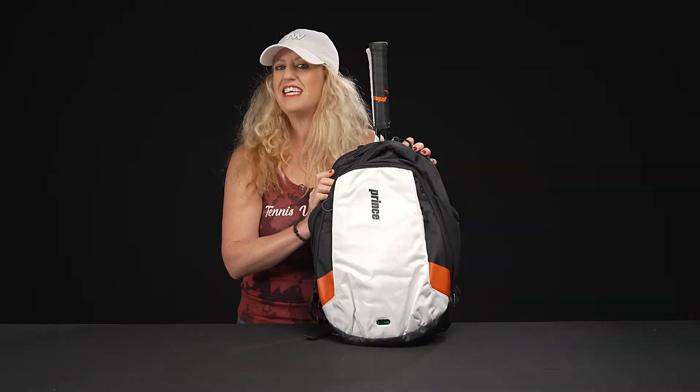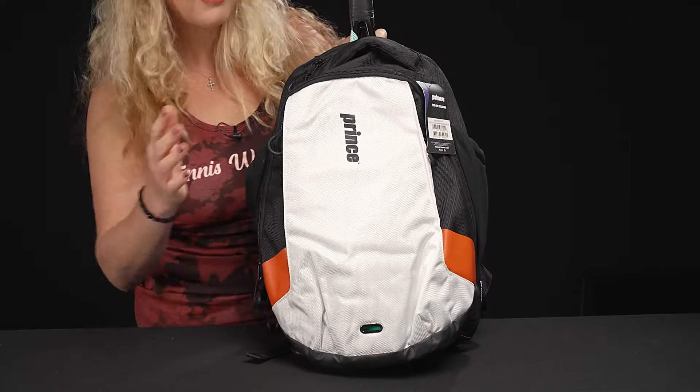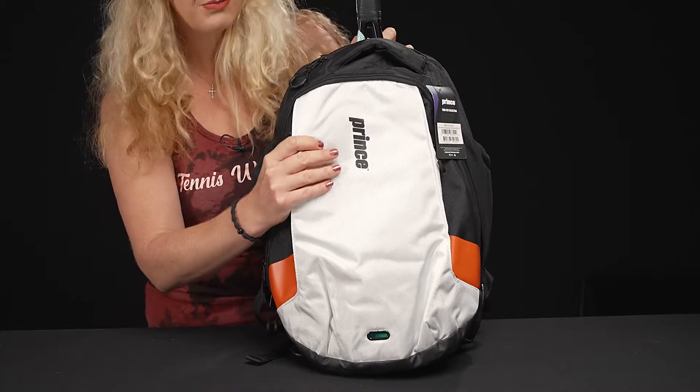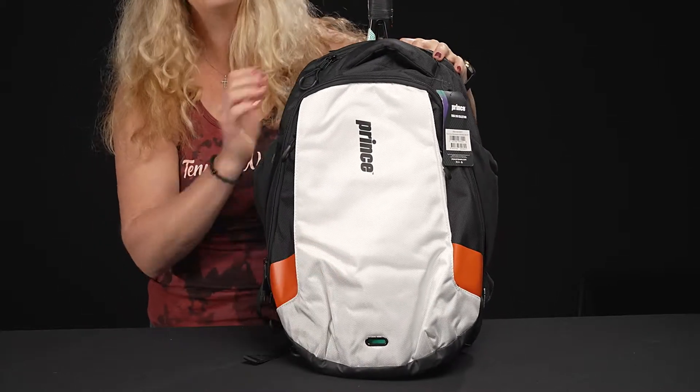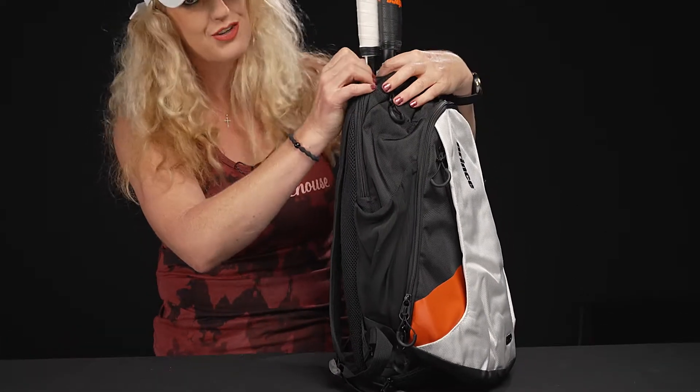Let's take a closer look at the Prince Evo Tour Tennis Backpack. This backpack has some awesome features — it's really well made. The second you get it, you're going to notice how durable this material is. It's going to be an awesome option, and it matches those Prince ATS Tours that launched in 2022.